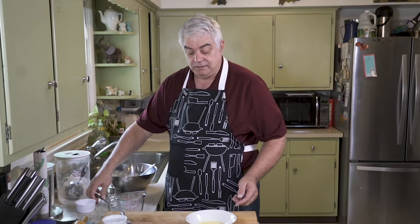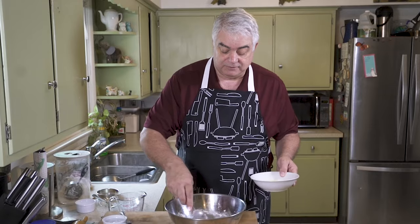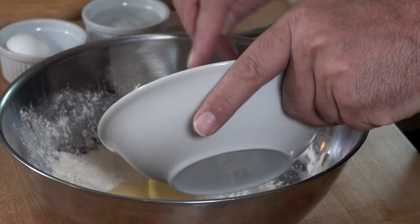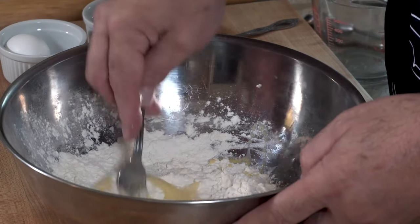But a lot of pastry recipes do have egg, and I think this gives it just a little bit of structure and, honestly, a little bit more flavor.